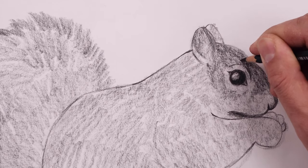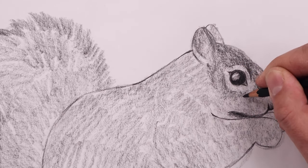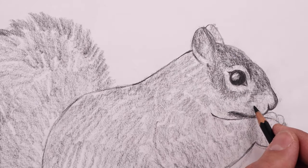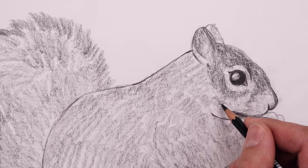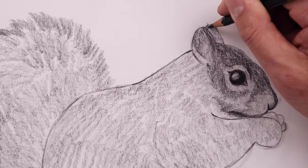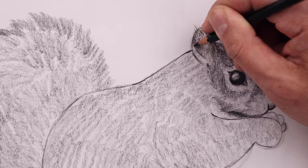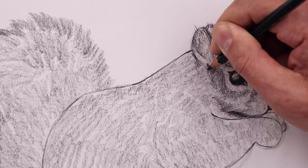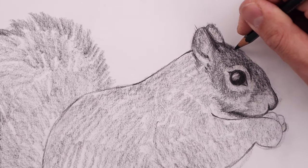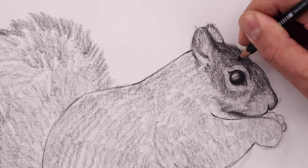Just going to darken up that trim around the eyes, then with the tip of our pencil we're just adding a little bit of fur texture and shading along the inside. Now extending that fur texture across the edge of the head, pulling these up and out and blending that in towards the face.